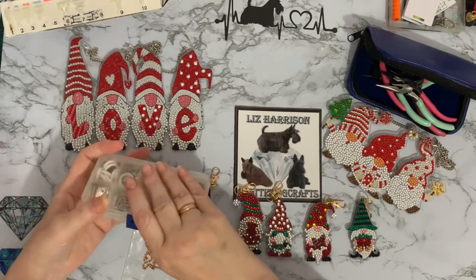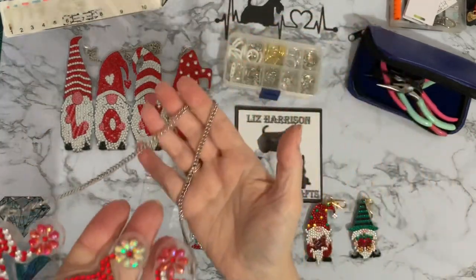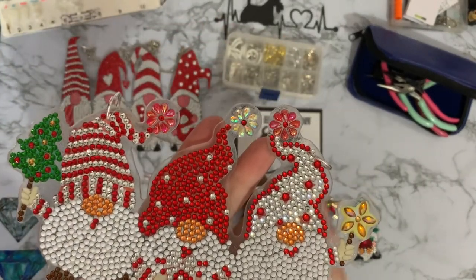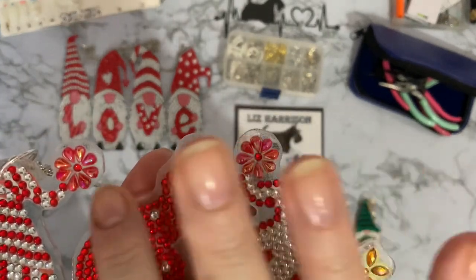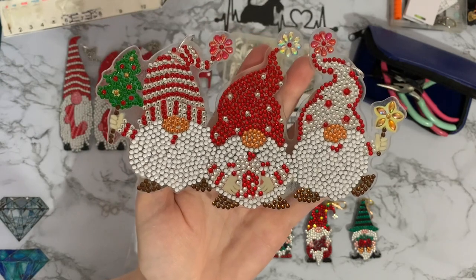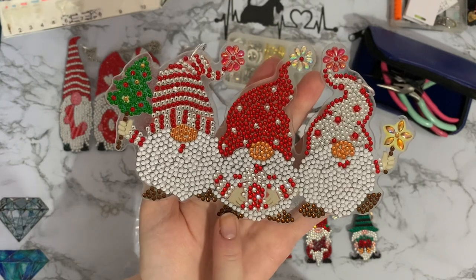The second one I did was the little Christmas gnome. I think quite a few people have done this one. It's really sweet — I love the AB drills on the little flowers here, they're all like an AB coating. I just thought that was really really sweet and that one will be going up as well.